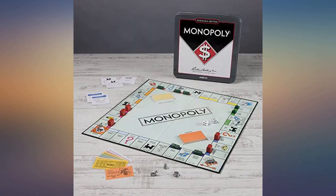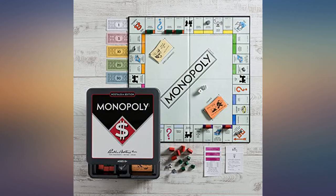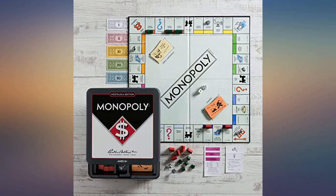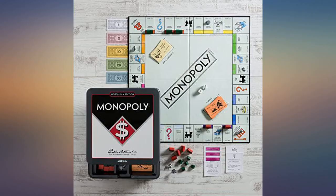I shopped around, going back and forth between getting the collector's tin or the regular cardboard box. Amazon had such a low price and same-day shipping, so I went for this — I am so thankful I chose it. Great quality. I was worried about folding up the game board, but it's very easy to pack. My son and I love the banker's money rack in this edition too, and I am thrilled because I know this game is going to last so much longer than the usual cardboard box version.